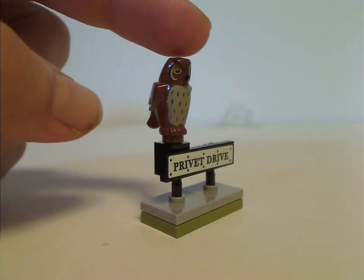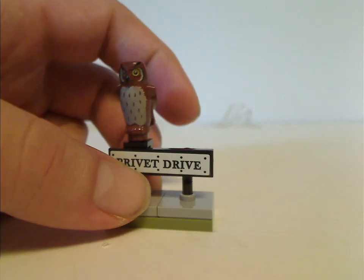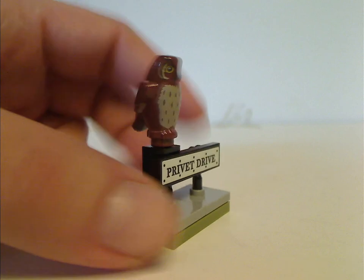It's interesting to have one of the owl pieces on top of the sign, although it would have been nice to have another one — kind of suiting the scene in Sorcerer's Stone when a whole bunch of owls come around.